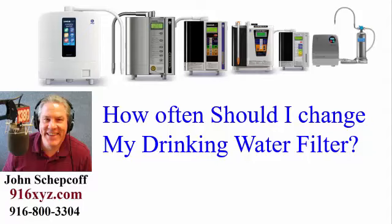The question I get a lot — I mean a lot — how often do I need to change my filter in my alkaline ionized water machine? I'm going to tell you, you've got to change it quite often, but I'll get into more detail on that. So the question is: how often should I change my drinking water filter? Why do filters need to be replaced in your Enagic machine in the first place?